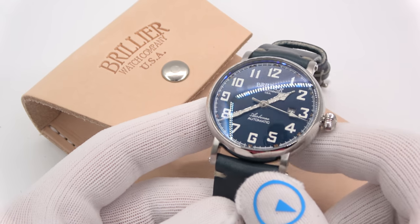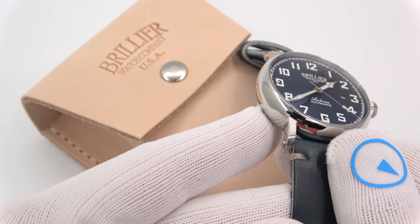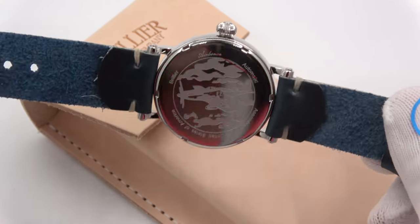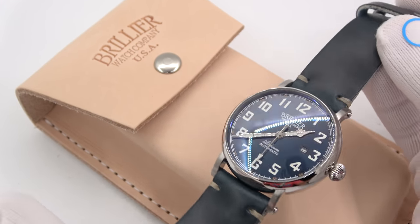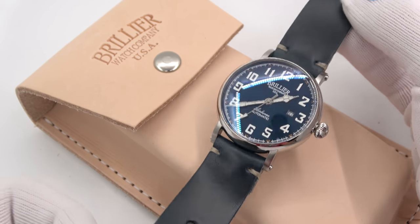This has been Mark from longoutwatch.com showing you the Brillier Airborne automatic watch. Please like the video if you enjoyed it, subscribe to the channel if you haven't done so, and if you have any questions or comments, put them down below and I'll address them as soon as I can. Thank you very much for watching. Bye-bye.